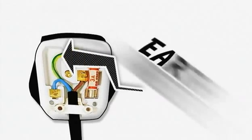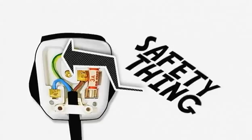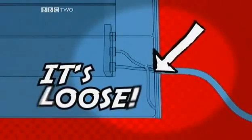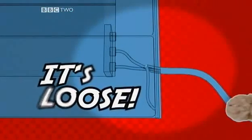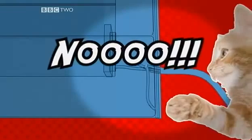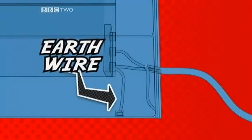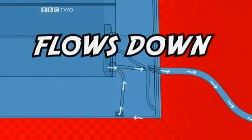So what is the earth wire all about? It's another safety thing — mains electricity can kill. Suppose the live wire inside your cooker comes loose and touches the metal case, and then you touch the case. That would be bad. But cleverly, the earth wire has been connected to the metal case, so the current from the broken live wire flows down the earth, not down you.